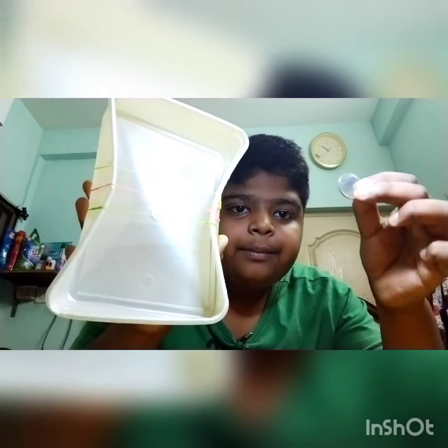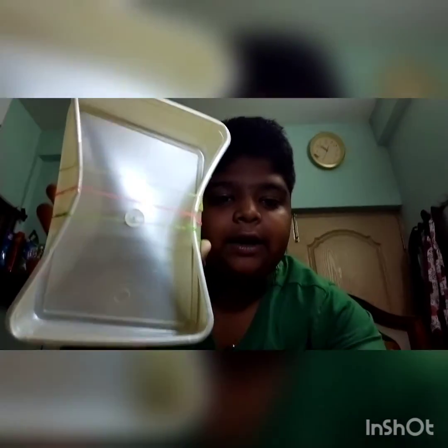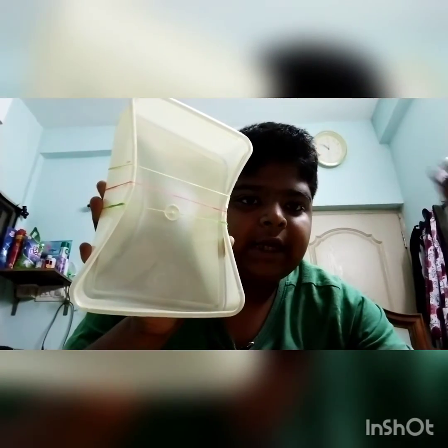So, we have a mini guitar. If you have a mini guitar, please like this video. Please press the bell icon. Thanks. Bye friends.